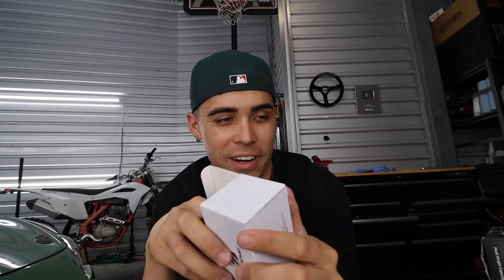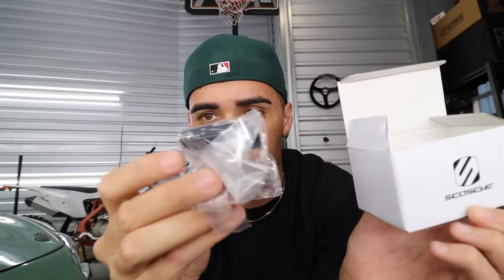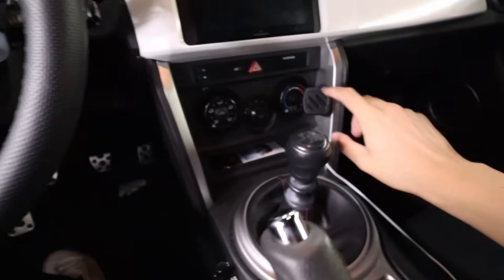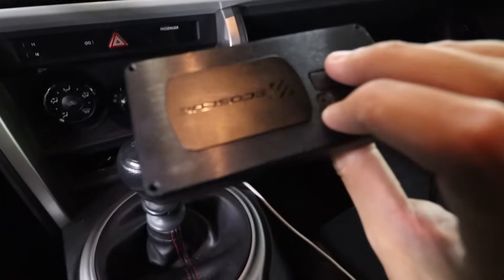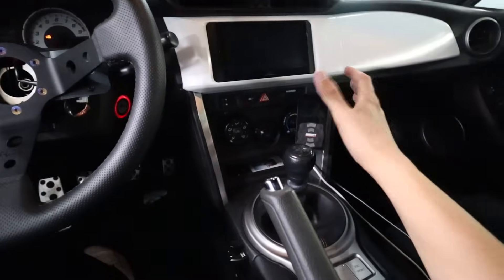I get a lot of questions on what phone mount I use in my cars. I use a Scosh in every single one of my cars — it's a magnetic phone mount, the most simple and effective phone mount. 3M tape, you stick it on your dash or near your radio, and boom, your phone sticks on there. I usually put two in my cars — the other one I use for the airlift controller. I have it mounted on the side so I can just slap my phone right there, or if I want to put my airlift controller, it has the magnet on the back. Boom, just like that — super accessible and easy to reach.